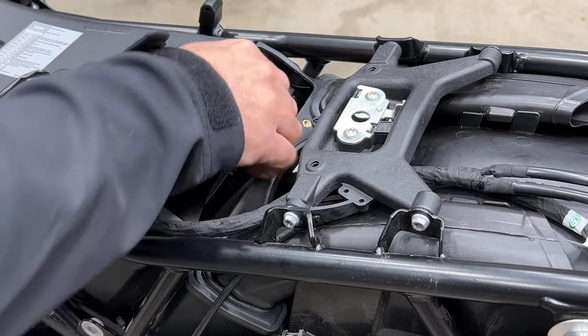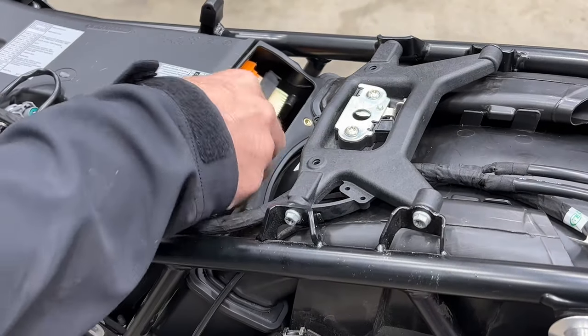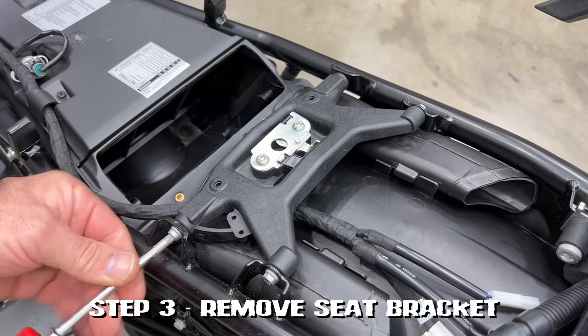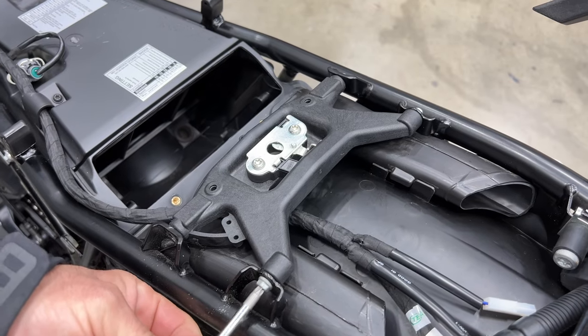Then remove the stock filter. Now remove the seat bracket — it's going to be four bolts, T30. Remove all four from both sides, two on each side.